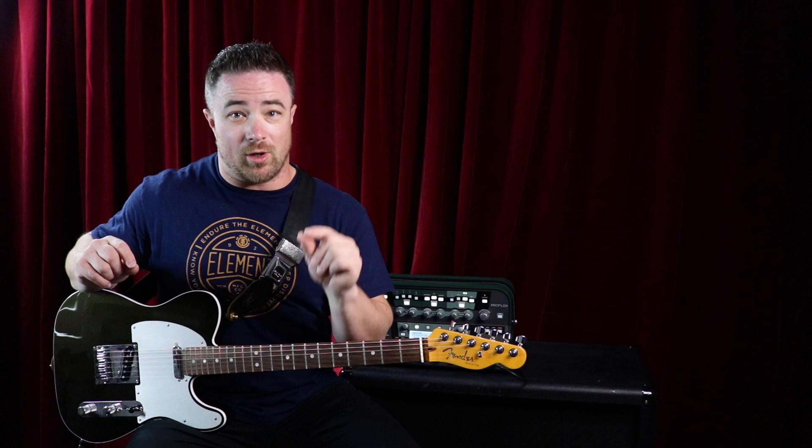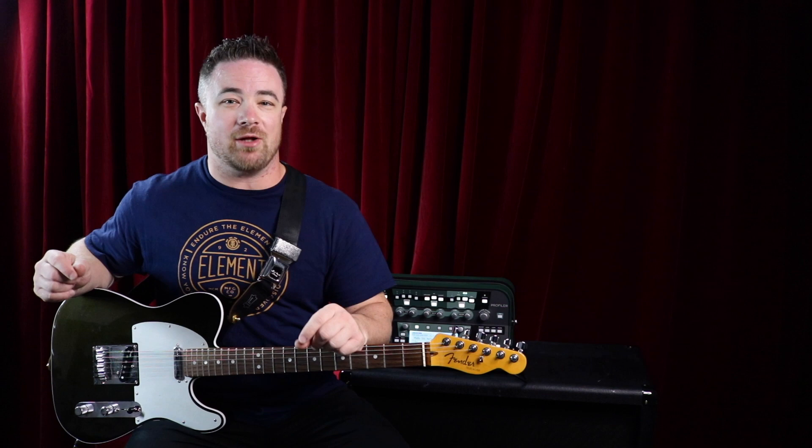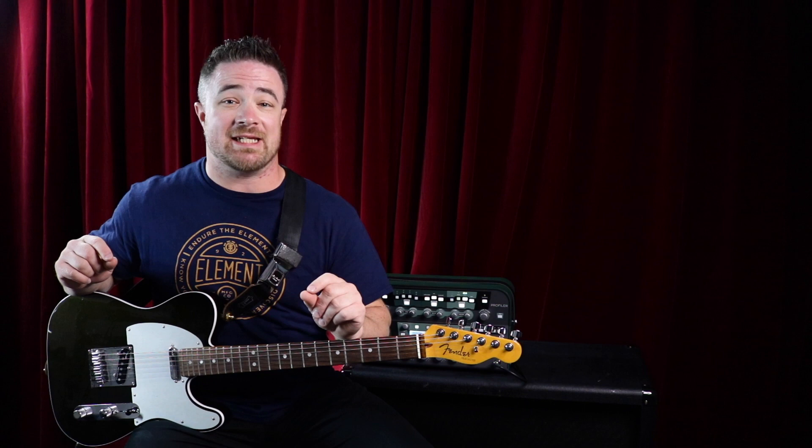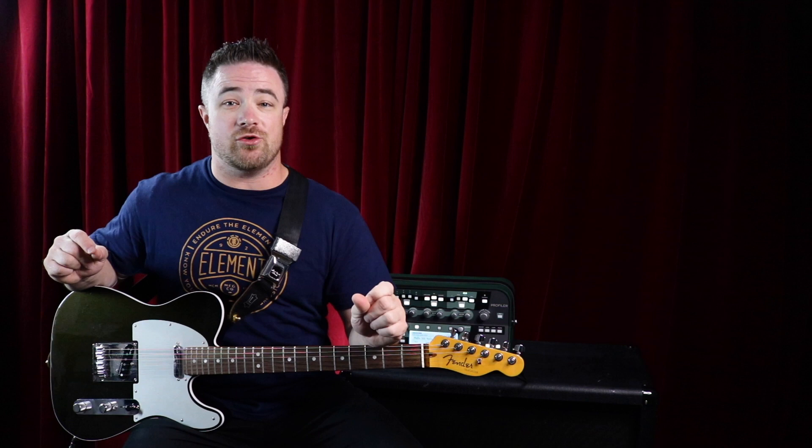I recommend you go check that video out. What I got from watching it, and what I've learned from my own playing and experimenting — I used to play 12s, 11s, and 10s — is that as time has gone on I've gotten lighter and lighter with my strings. I went to nines, and around the time I saw that Rick Beato video I was just about ready to switch to eights.